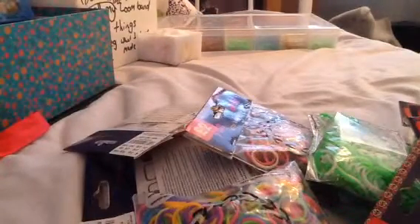Hey guys, I'm going to be doing a haul on the loom bands that I just got from my local store. I got quite a few, as you can see.